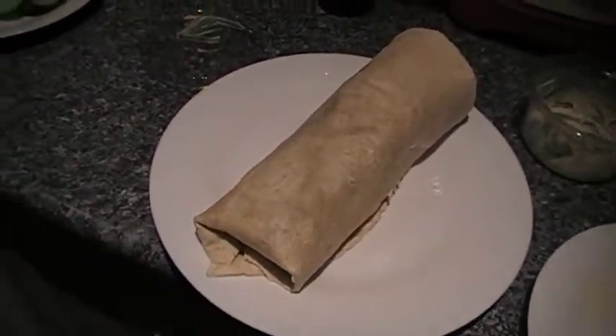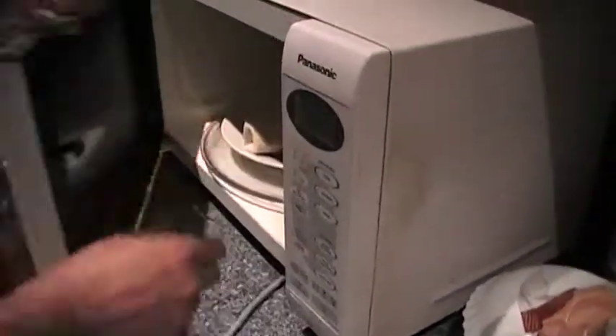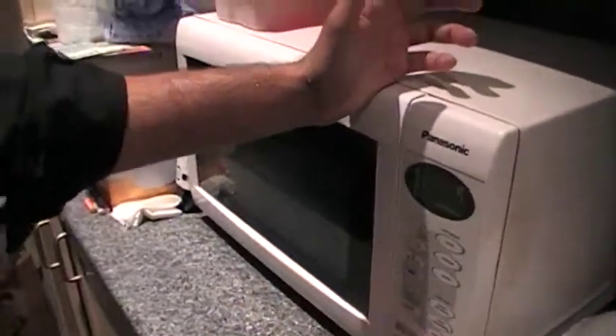Let's just put it in here for ten seconds to warm up the tortilla. Ten seconds.